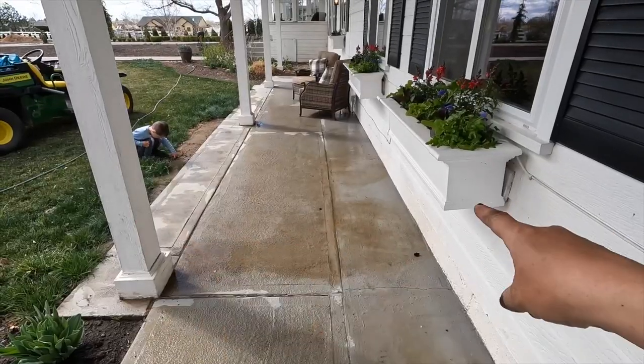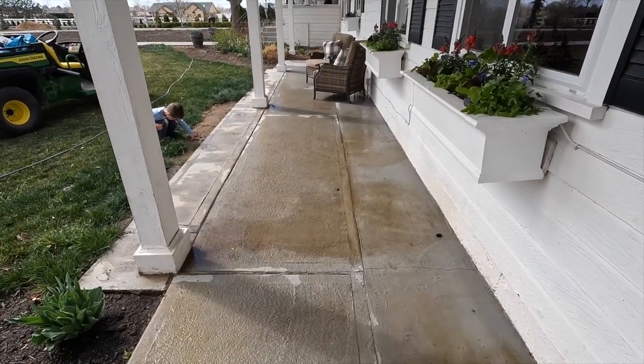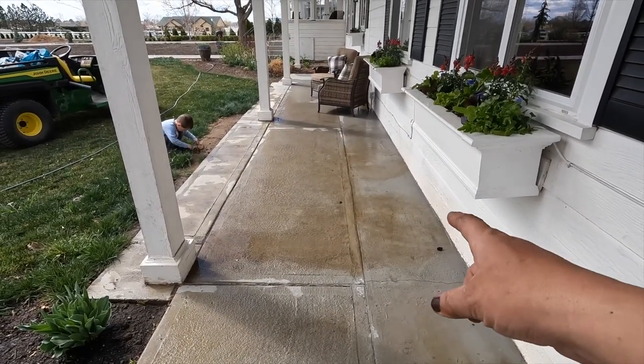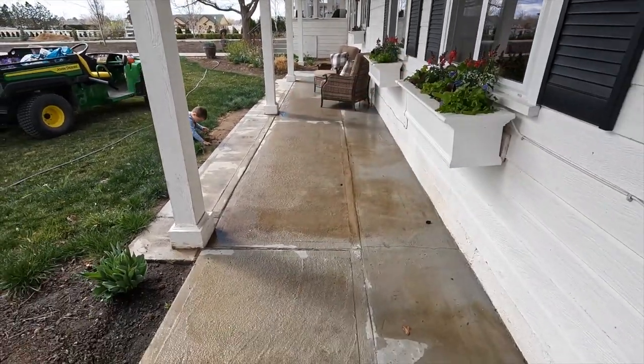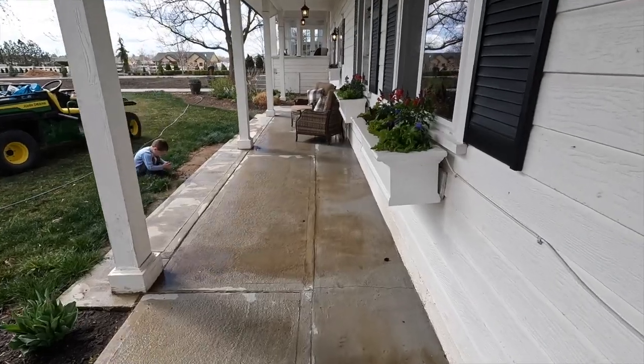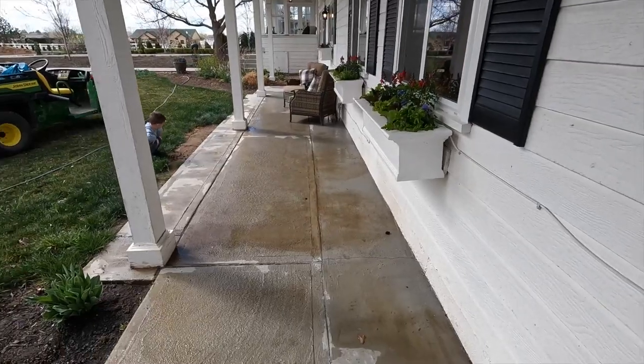All of this is kind of subject to change. We've talked about removing the window boxes because this area slopes toward our house rather than away. We kind of want to remove all the concrete, have it graded properly, and then have a wraparound porch built on. When we do that we'd remove these to have enough room for seating. But that project feels far down the road, so we're just going to enjoy the window boxes while we have them.